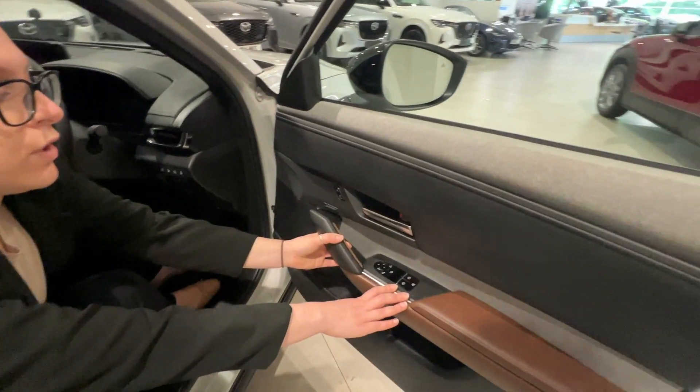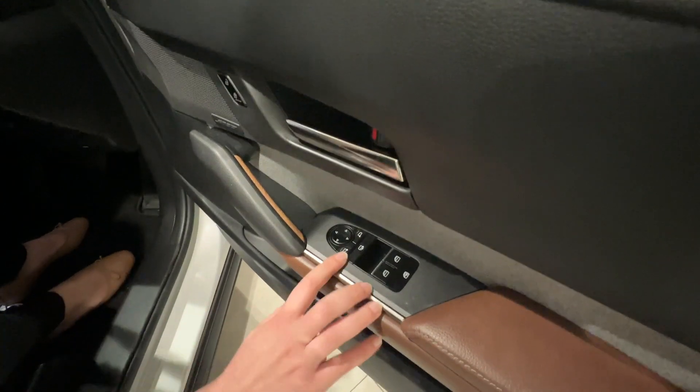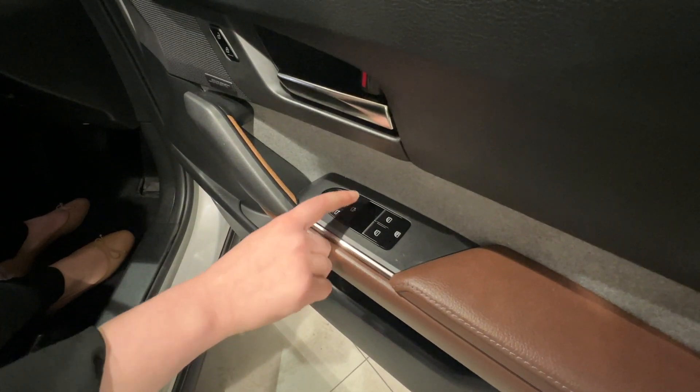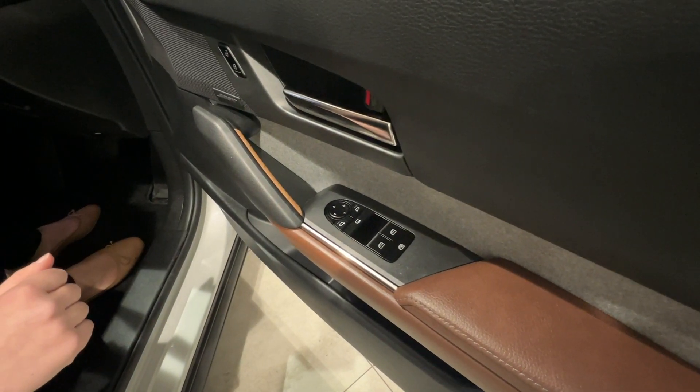Here on the door panel you have your door mirror positions. Everything you do is press the one that you want to adjust and then use the arrows to adjust the door mirror.